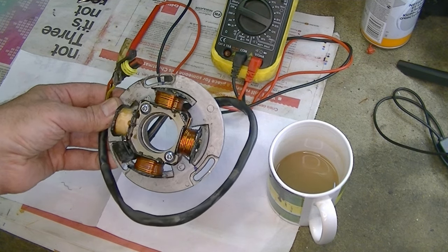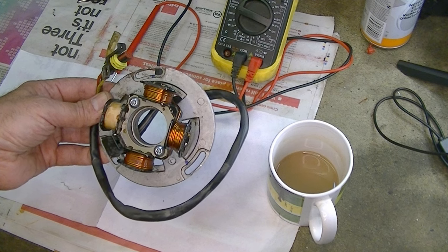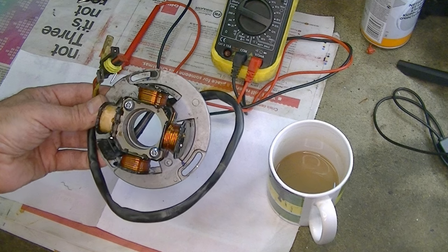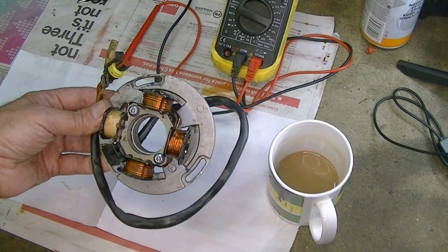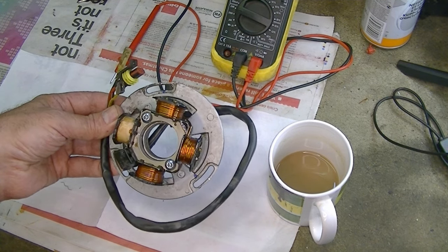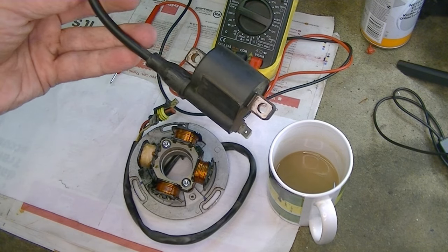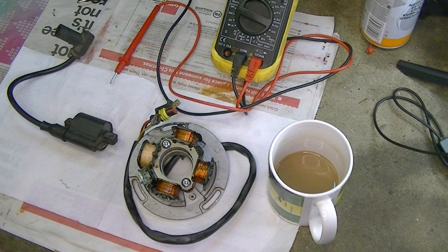I got this stator back today — I had it rewound. It was tested, proven to be faulty, so I've had it rewound and I'm about to fit it back on the bike together with the coil and everything. Hopefully we'll get it back together and have a spark this time.